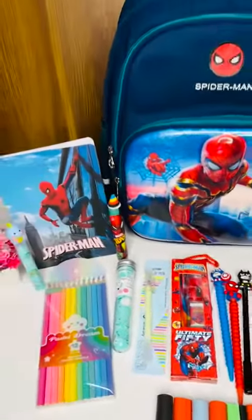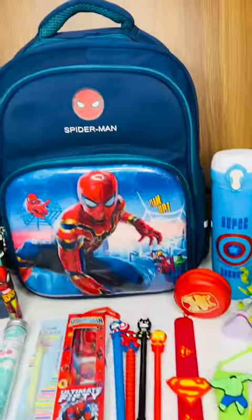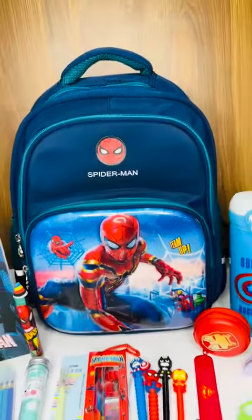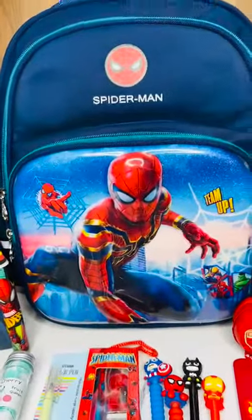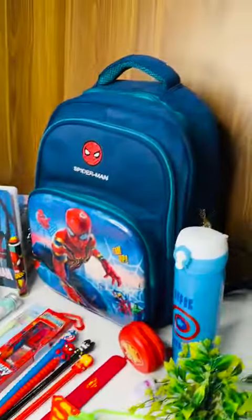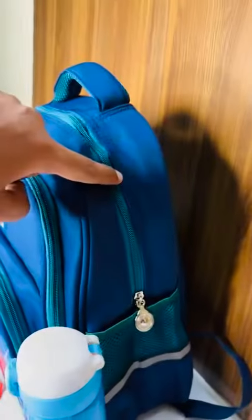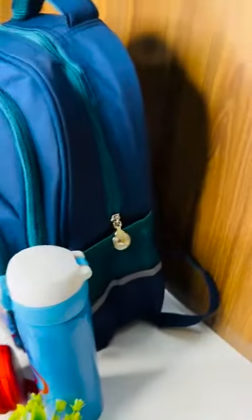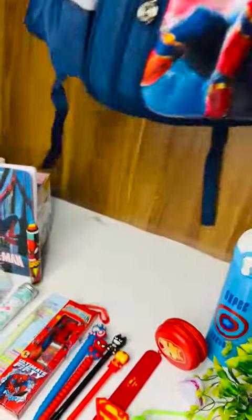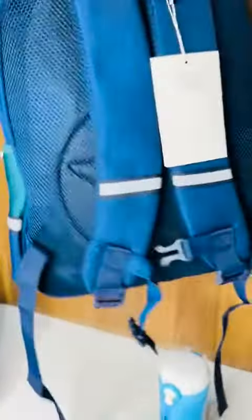Hello everyone. Here we have one Spider-Man themed hamper. In this hamper you will get one 16-inch zipper bag — it's one of the best quality bags we have. In this you will get a hard shell in the front and three pockets on the side: the first main pocket, the second pocket, and the third in the front. You will also get both side bottle compartments, a proper highlighter, and cushioning at the back.